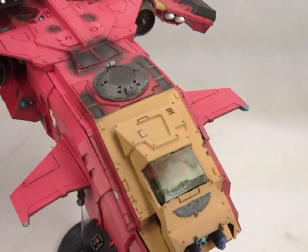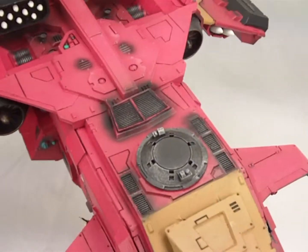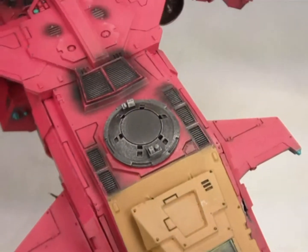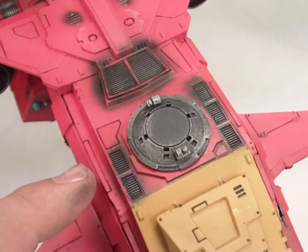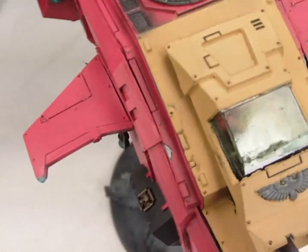There are certain areas on this model that really pop. We like to find certain things that we can emphasize on details like OSL and effects. For example, around these vent areas, we did some soot on there to make it look sort of blackened, as though there's a lot of fumes and exhaust coming out of those.